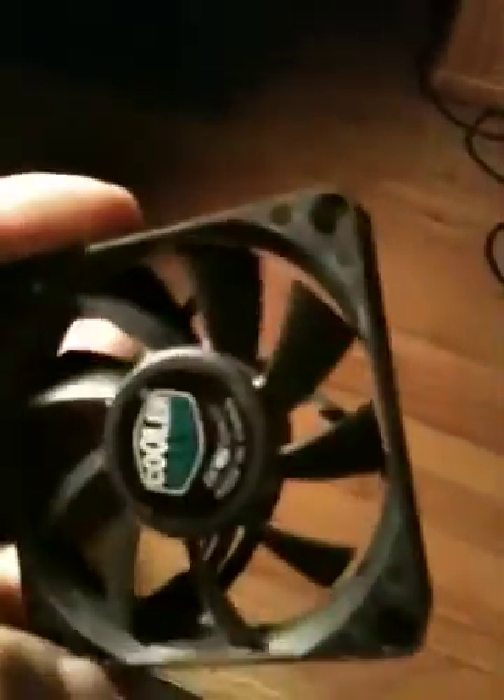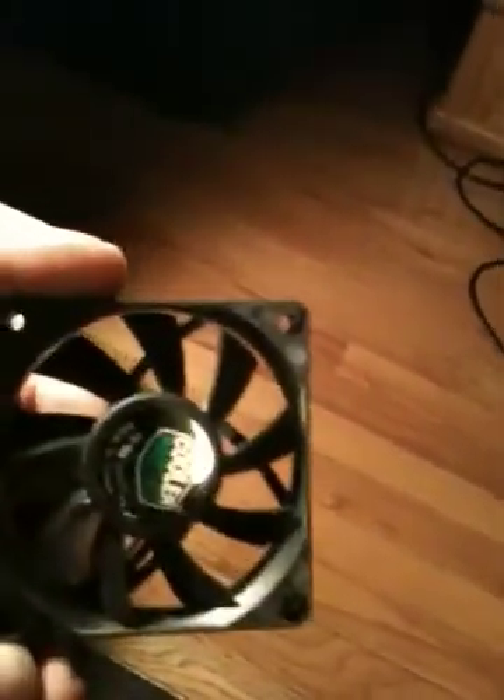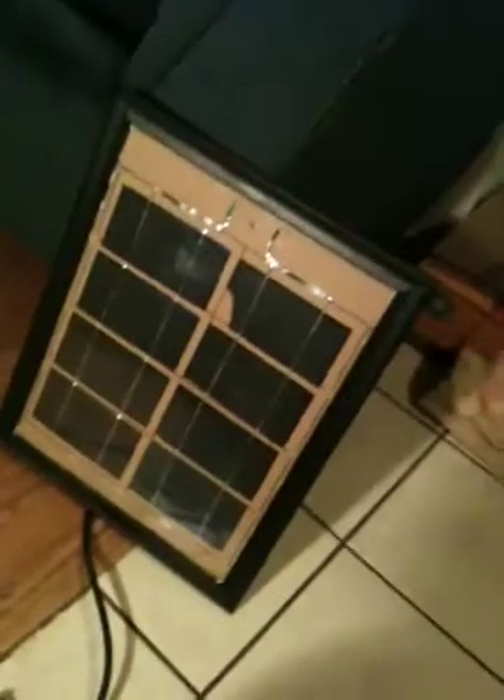We're going to try and test this out maybe tomorrow with something else in the sun. The panel obviously works. We took some other stuff off that computer — we have a Cooler Master little fan with three wires coming off it. Not sure what's positive, what's negative, and not really sure if it's going to work, but we'll test that out. We'll try hooking this fan up and see if it works.